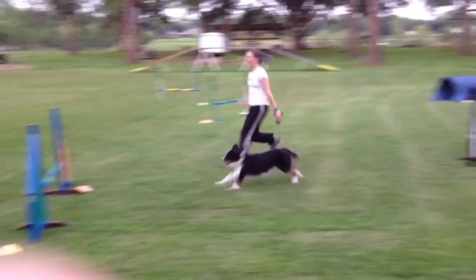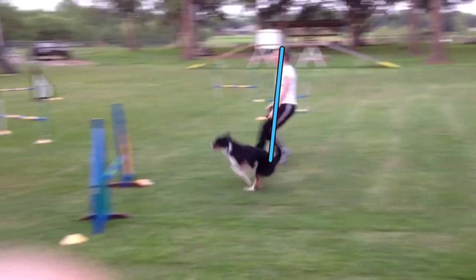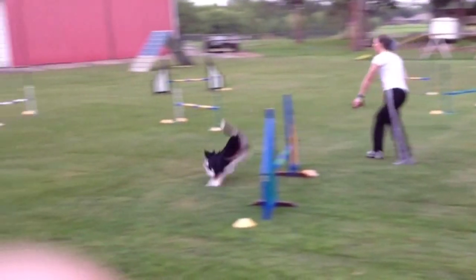As Rook comes into the takeoff zone, Sarah is trying to slow down, but she can't quite get there. So her deceleration cue is a little bit weak. You see that Rook takes off a little bit early, and that's going to give you a slightly wide turn — not too bad though. And you see that Rook lands facing the correct way.